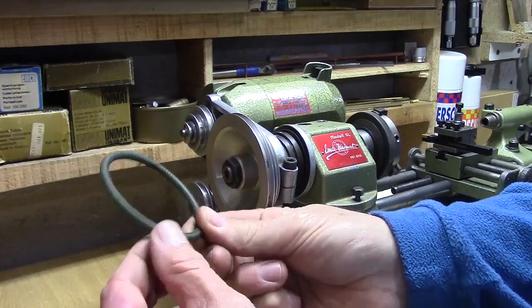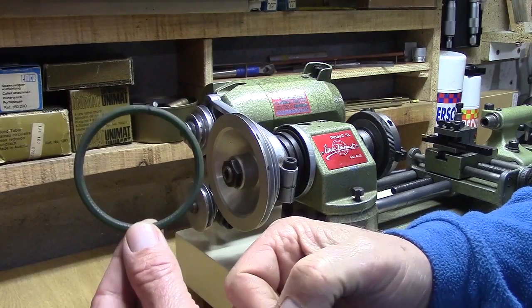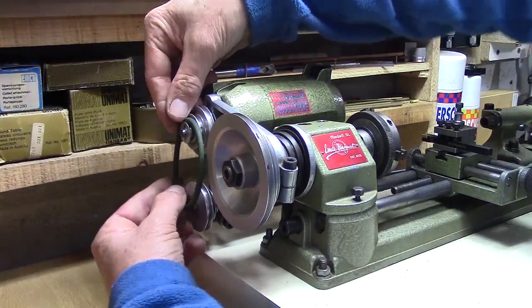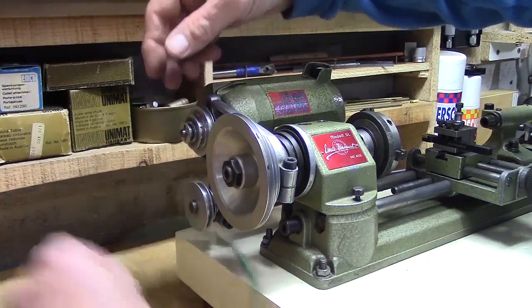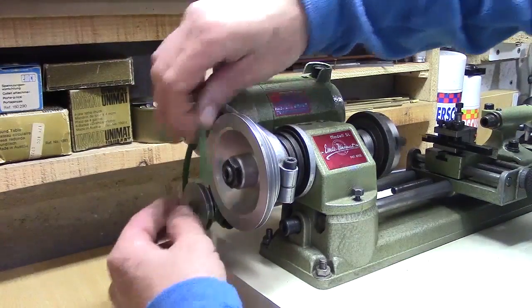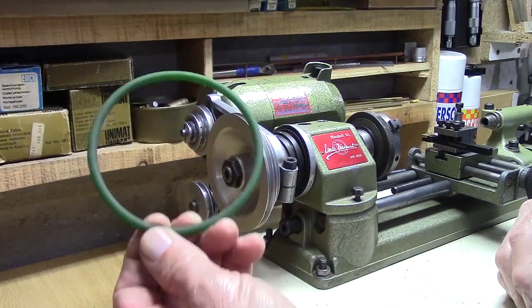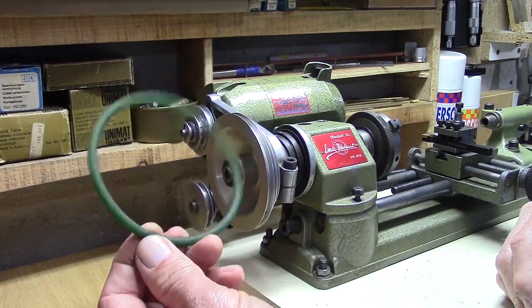This lathe has a belt and pulley gearing system to drive the headstock spindle. I use polyurethane belts — they're easy to obtain and they can be joined fairly easily. There are a number of YouTube videos which explain how to join polyurethane belts.